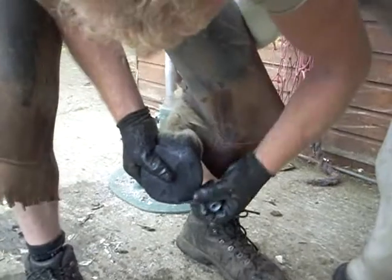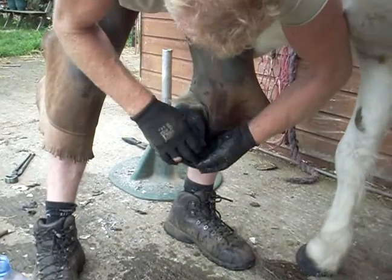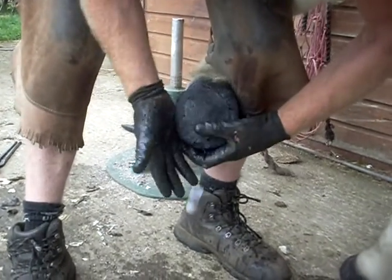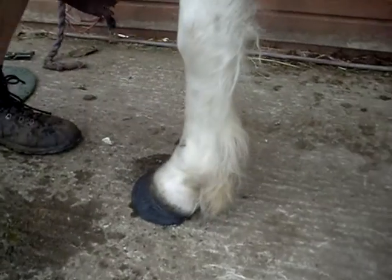Nearly at the end of this one now. I'm just going to crisscross across the sole again to make sure you've got plenty of support in that area — just at the end of the roll. Once that's on, I put the foot down and pick the other foot up to become weight-bearing.